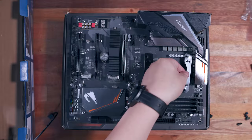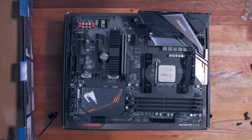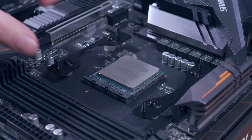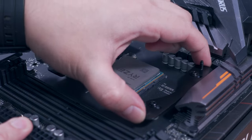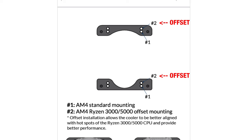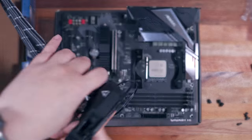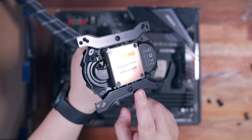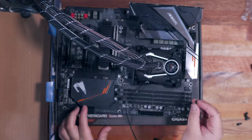When I was finally editing this video, I checked Arctic's website and they now have an updated installation guide for Revision 4. Apparently, what I use in this guide is the standard AM4 mounting as seen on the diagram. But there is also an offset mounting option for the AMD Ryzen 3000 and 5000 series processors, so take that into consideration. After securing the mounting brackets, all you have to do is install the other mounting brackets on the AIO pump itself, line it up properly, and secure it with the thumb screws.